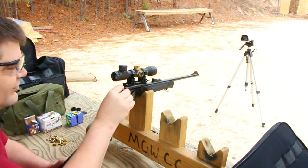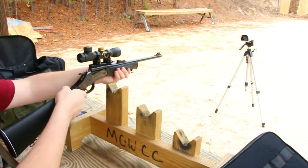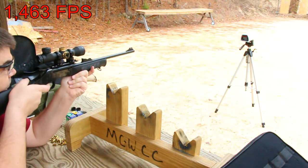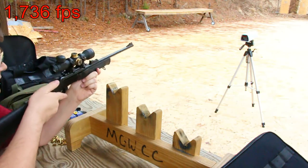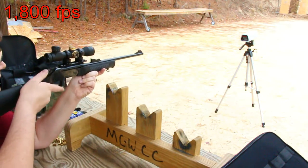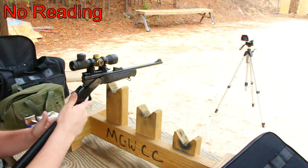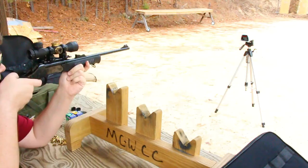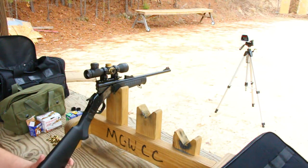That's a number two brown power load over the chronograph. Readings: 1463, 1736, 1800, no reading, 1616, and 1806. Not too bad.